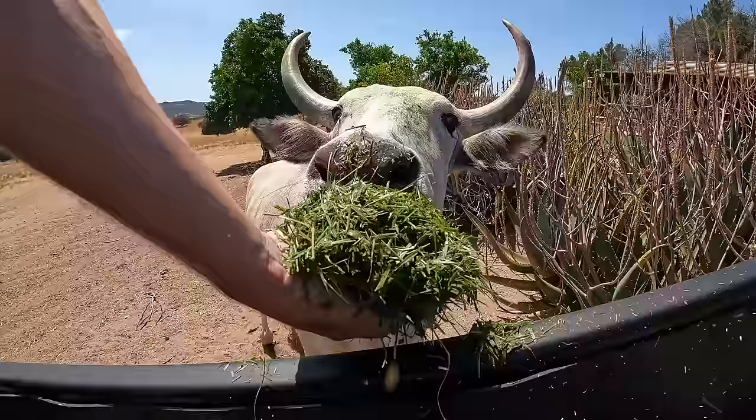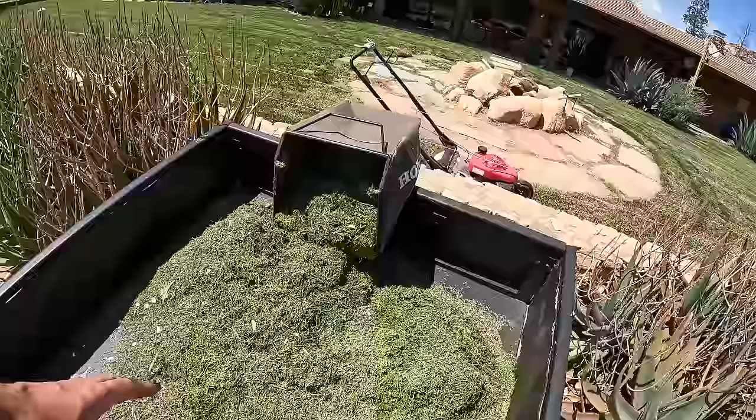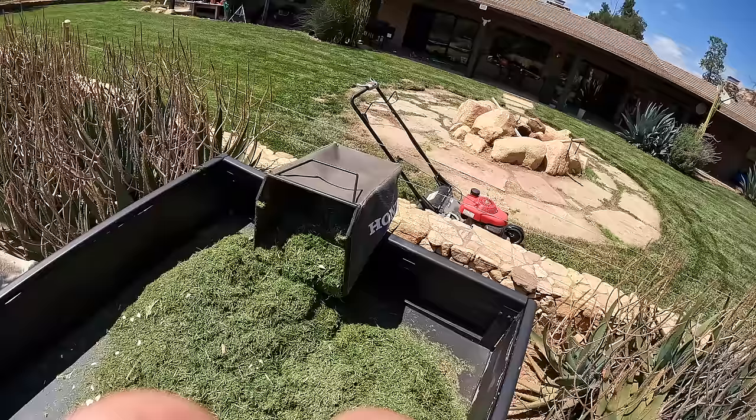We didn't do that bad today — this will be my fourth bag of grass. The one animal that can have the grass is this old guy right here. It is crazy how much more this bed holds — this will be like half a trailer-load right here, a little bit more. Tony, guys, it's the little things — I am so excited to go dump this.